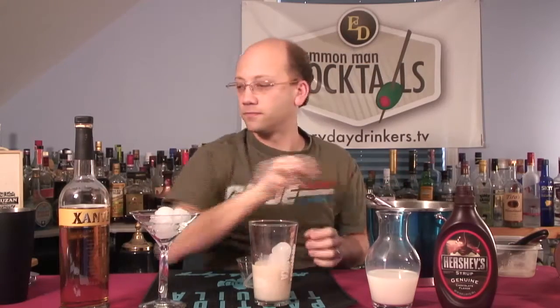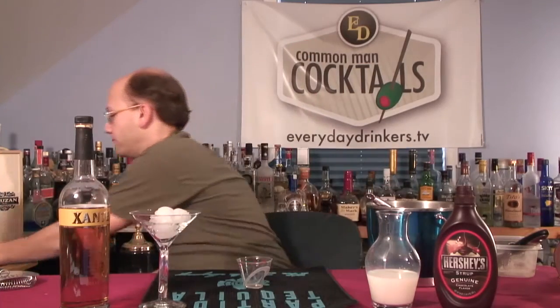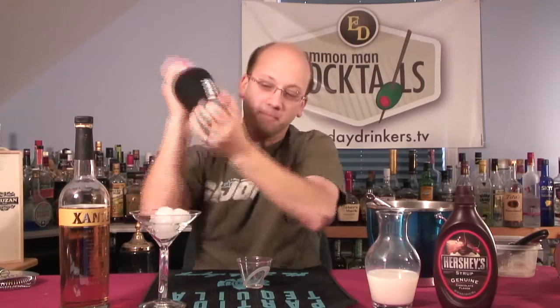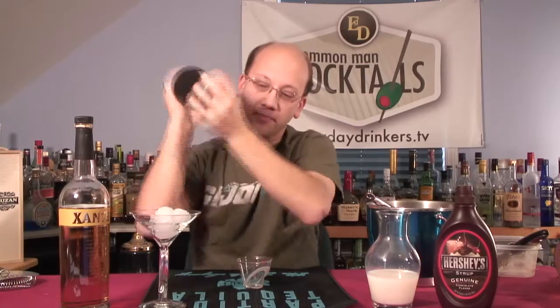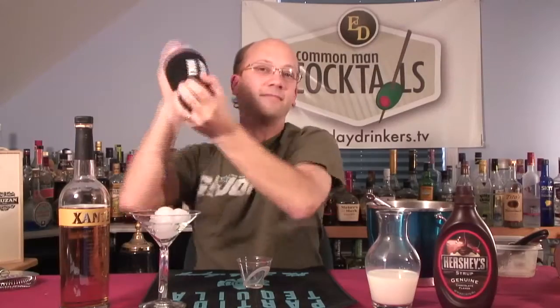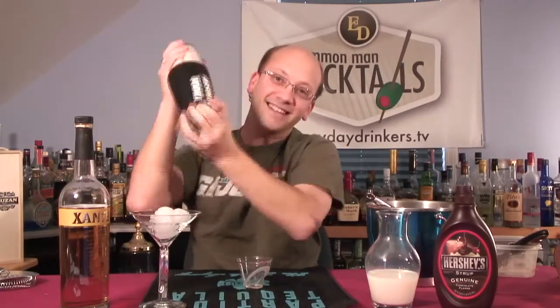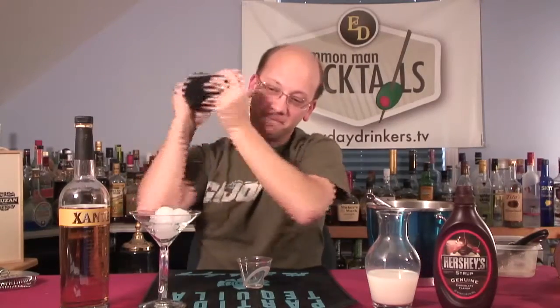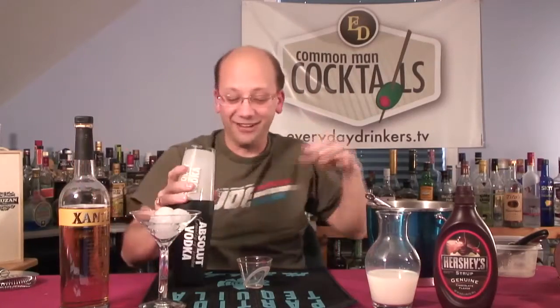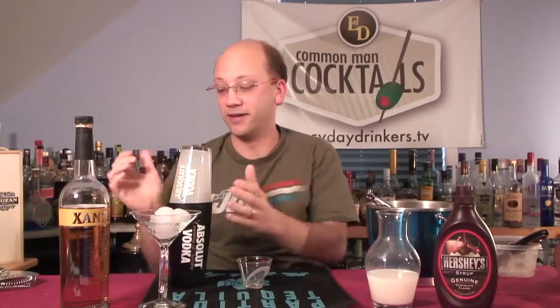Let's do three cubes. We'll strain it anyway, so they're not going to come out. Let's shake that for 20 seconds. I just want to make sure I don't hurt myself. If that was 10 seconds, I would normally be done. Thanks for the interlude. That is really, really cold. That's awesome.